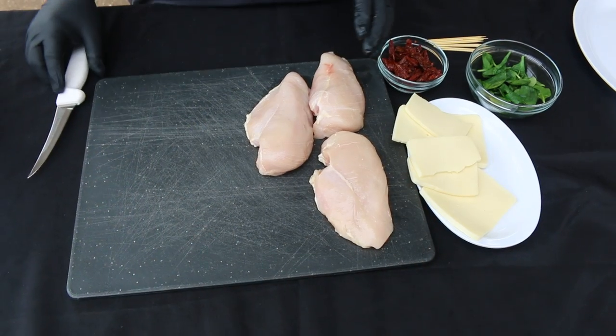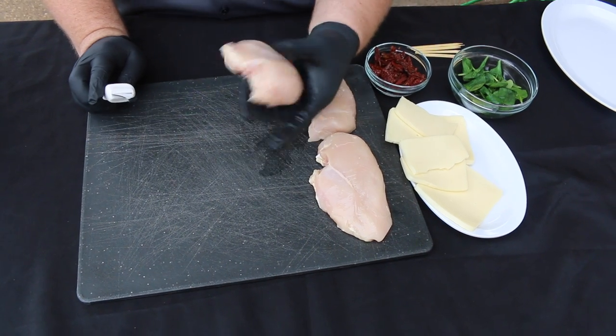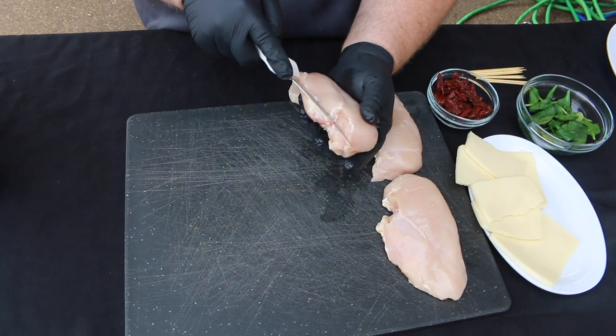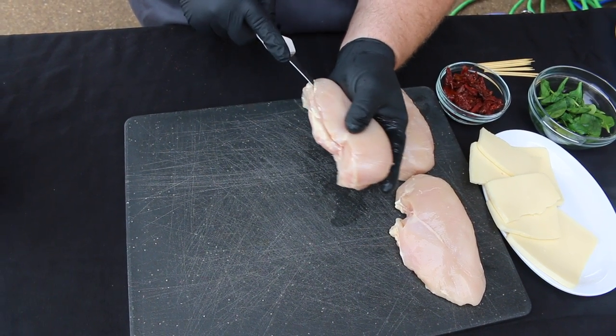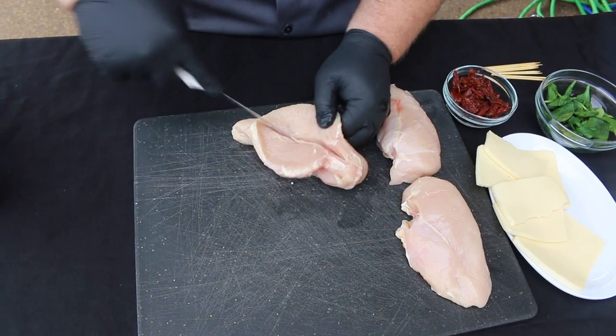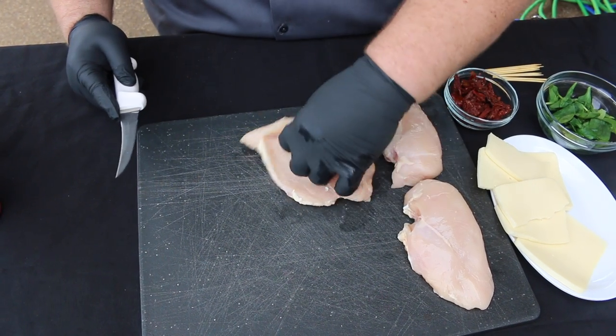The first thing we're going to do to this chicken breast is create some pockets in it so we can put all of our cheese, spinach, and sun-dried tomatoes. I'm just using the side of a sharp knife. We're just going to make a shallow cut right in the center of it. You don't want to go all the way down — we're just opening it up. See how I've created a pocket. We'll knock this out on all the chicken breasts and lay them open.